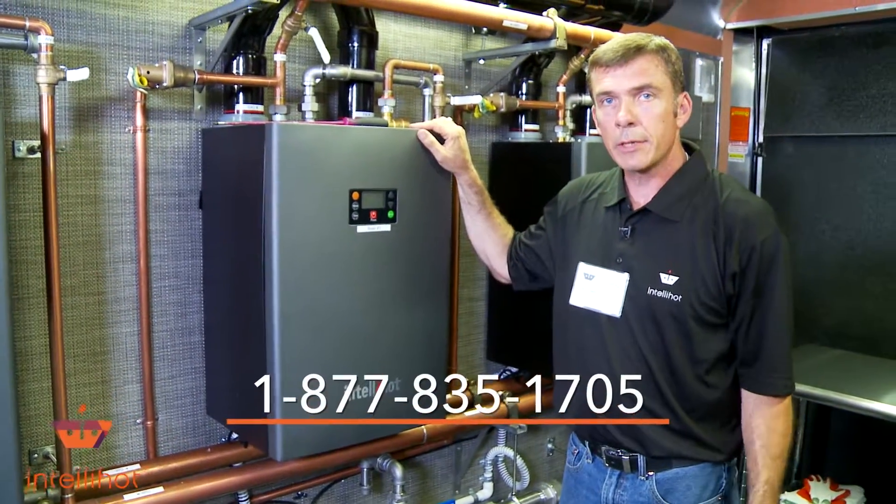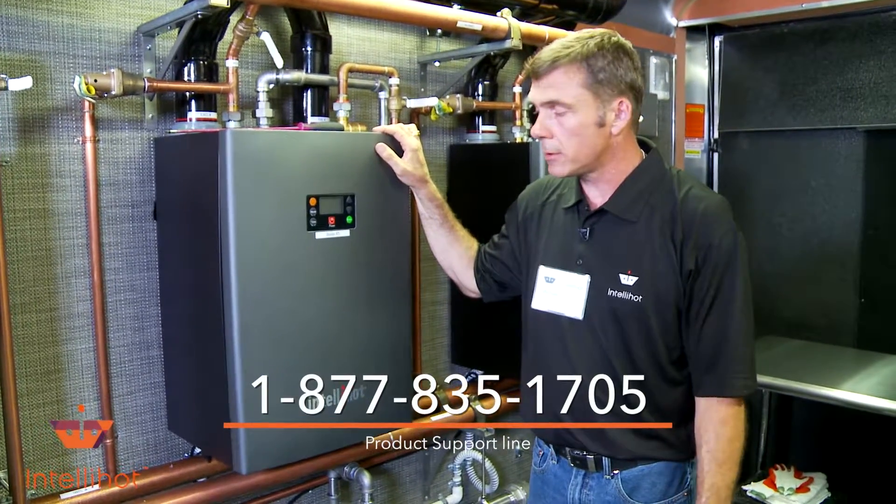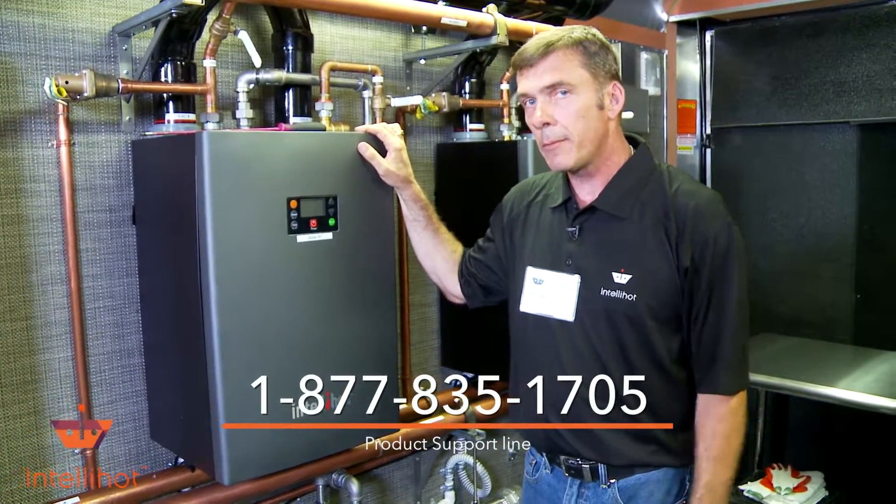If you have any more questions, call the plant and talk to them. The tech guys and ladies there will help you. Thank you for your time — have a good day.